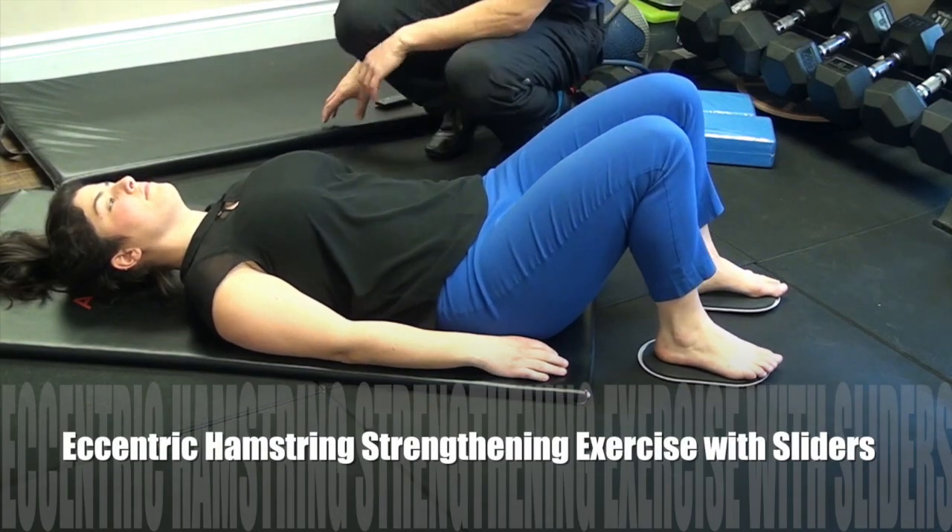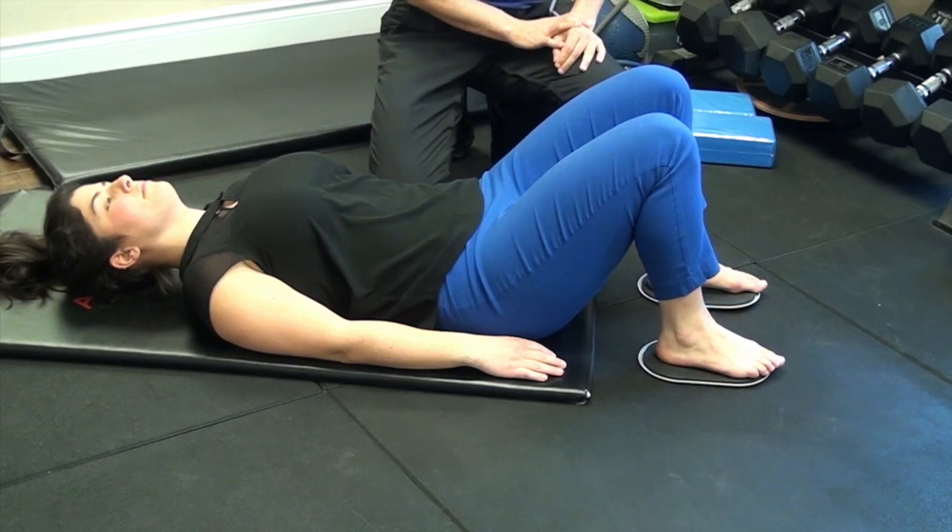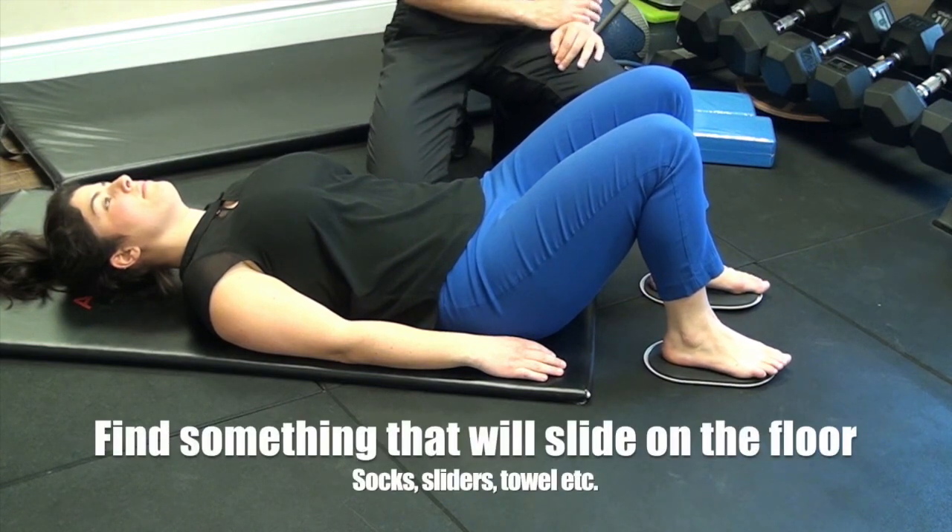Eccentric hamstring strengthening exercise using sliders. To do this exercise you'll need a set of sliders, or you can use towels or your socks on a smooth flooring or hardwood flooring.